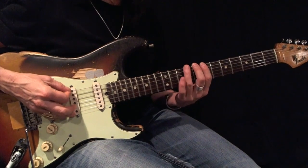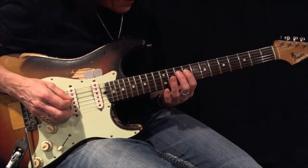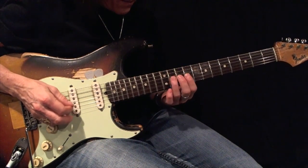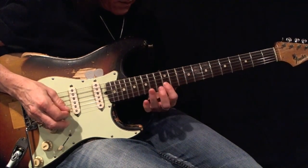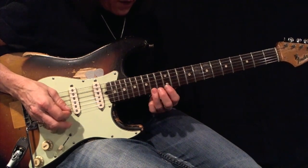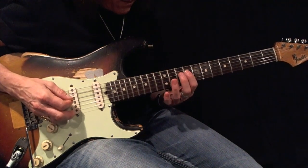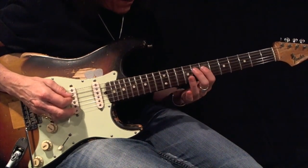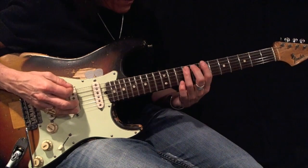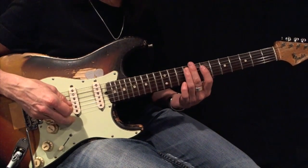1-2-3, 1-2-3, 1-2-3, 1-2-3. 1-2-3, 1-2-3, 1-2-3. There's your root.